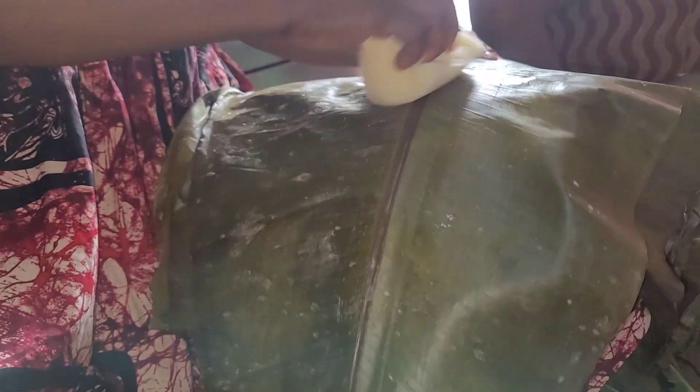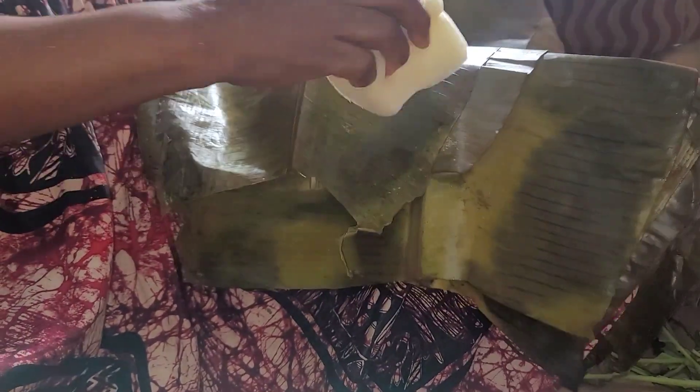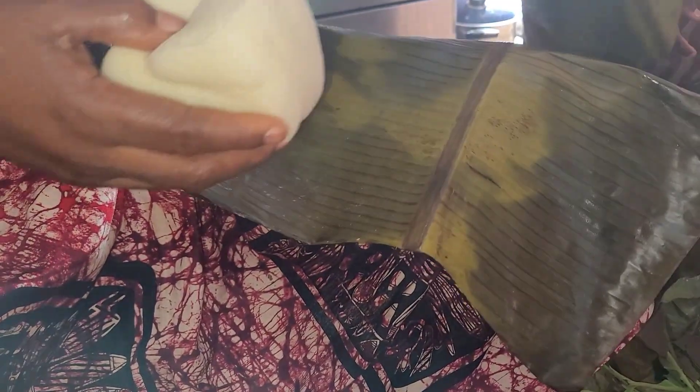Thereafter, you're going to wipe your plantain leaves gently using a very soft and clean sponge. You really need to wipe your leaves because some have mold on them. When doing this, be extremely careful so you do not rip your leaves apart — go gently and clean them. Some people use plastics, some people use other things, and that's okay.